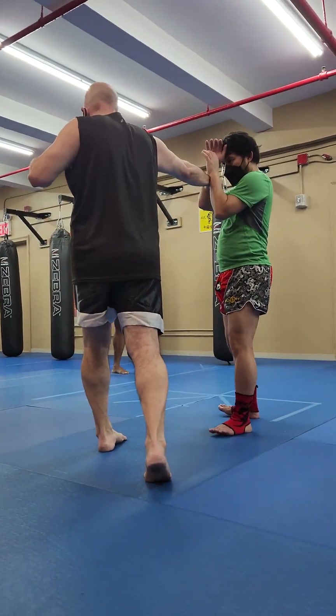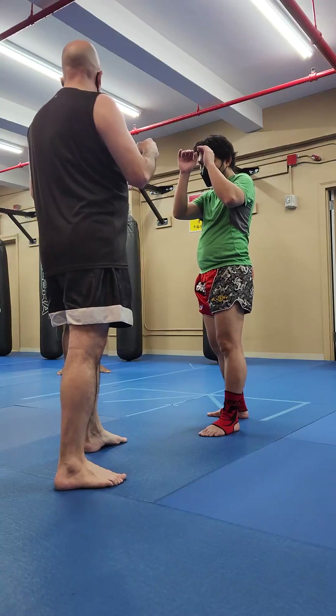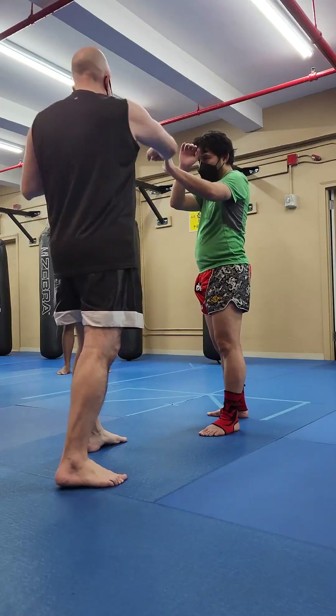My hips and shoulders — most people don't do that. People do this. The worst is you punch from your shoulders. Some people, they punch from the middle. They don't move their hips and shoulders.